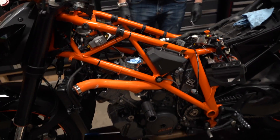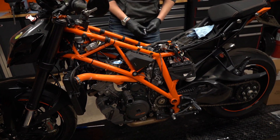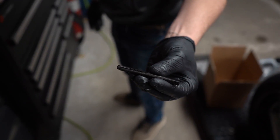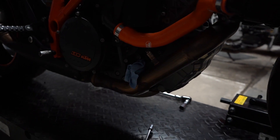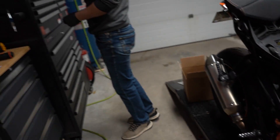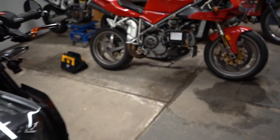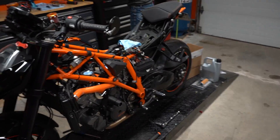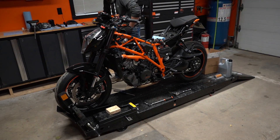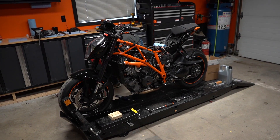He's got a fancy specialized tool that goes into the engine right down here and keeps it at TDC so you can't move it — it locks it in. It always helps when your mechanic buddy has the exact same bike as you. It looks so pretty like that on the stand, all naked.